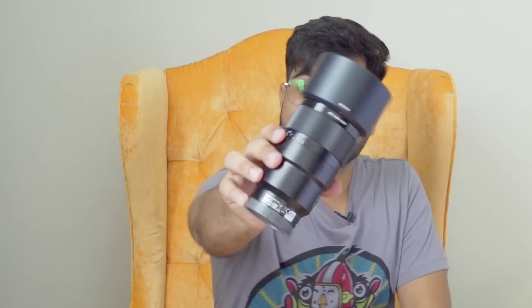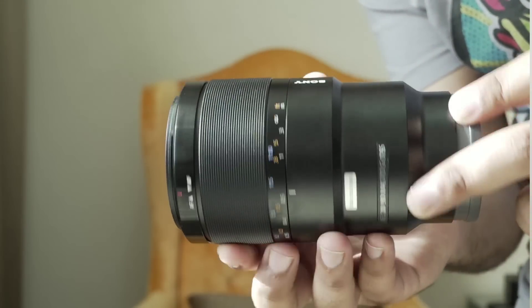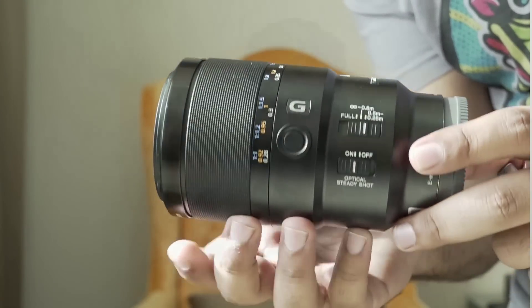Hi guys, Puneet is back with some new cool tips and tricks. Today we are going to review Sony's 90mm macro lens. This is one of the highest possible quality macro lenses. It is a 2.8 lens and it comes in the G series — this is not the G Master series. We will cover what this lens is about and what its specialty is.